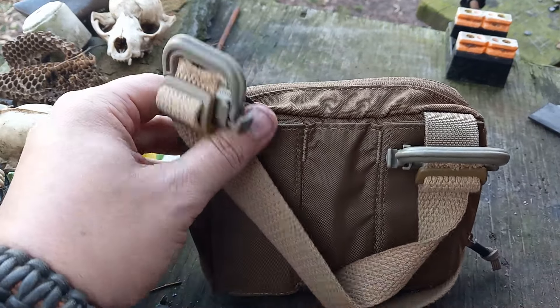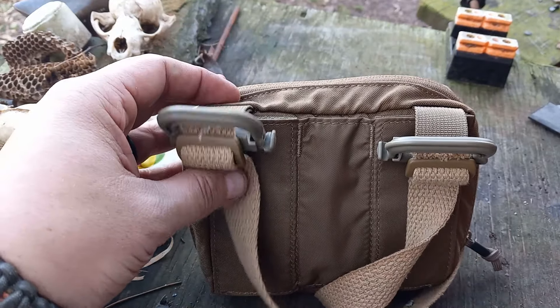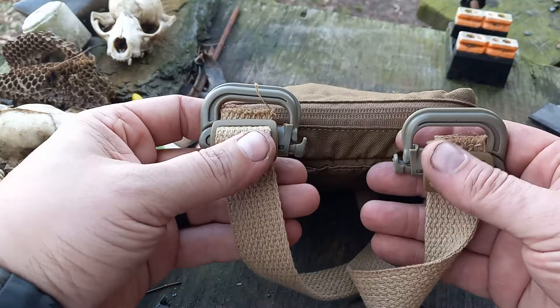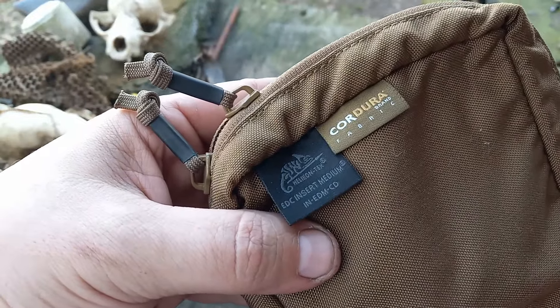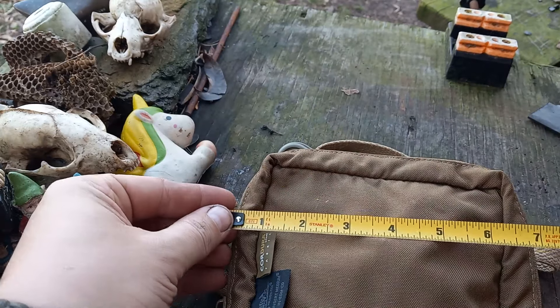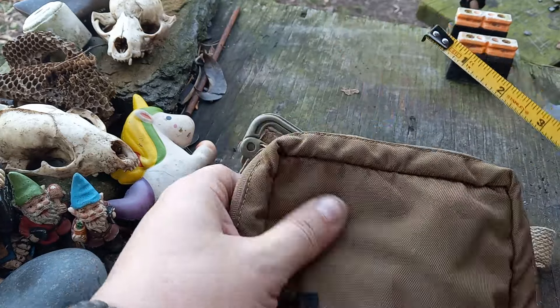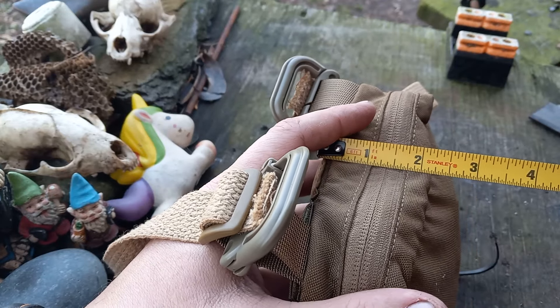I'll look around and see if there are any more inexpensive pouches that I can set up in this configuration and let you guys know if I come across any others. Like I said, this is the Helikon Tex EDC insert medium. The big one would probably be really nice too. This one is about seven inches wide, five and a half inches tall, and two and a half inches deep.